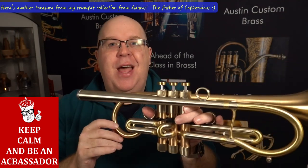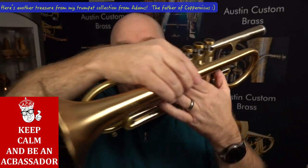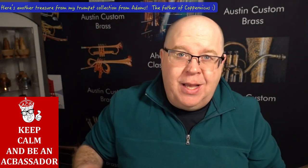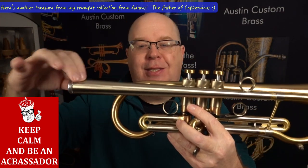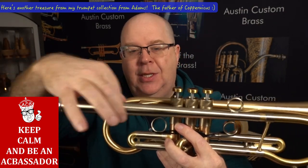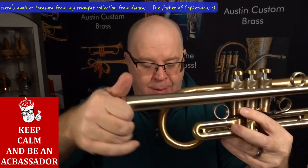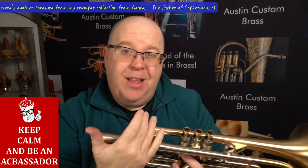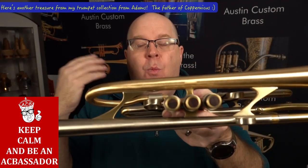It has all 100% handmade elements to it. If you look at the curve of the bell, you can see that curve — it's very different than what ended up on the Copernicus, same with the front curve. This has the large bore in the Adams line, the 470 bore. This also has a sleeved integrated system with a solid nickel pipe and a lead pipe on the inside as well. It has a threaded system that you can thread the mouthpiece in and out.